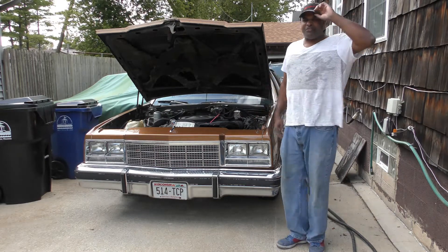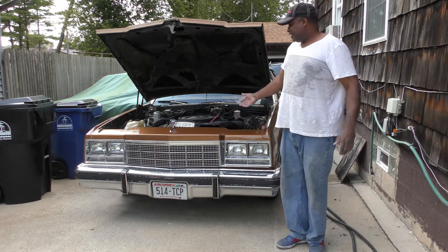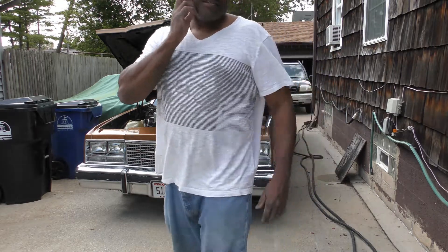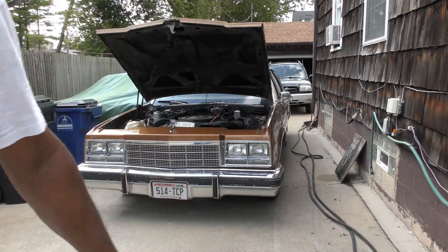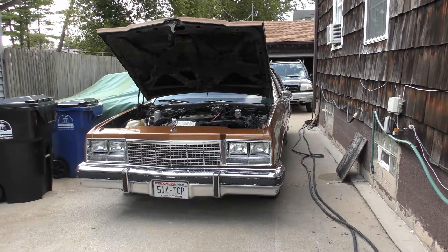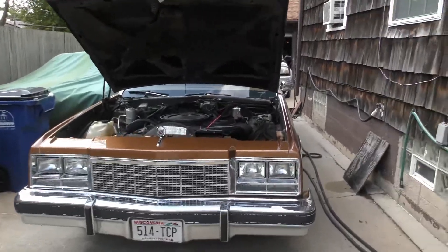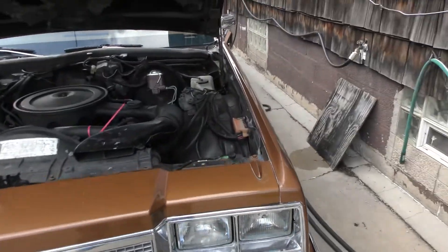Look at that, it must be happy that I'm going to sell it. It's running better today. I don't know why — it's a cooler day, maybe that's got something to do with it.